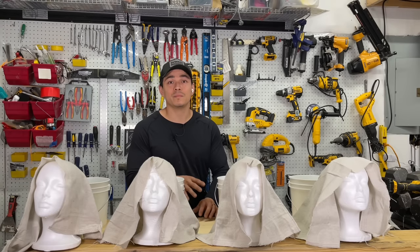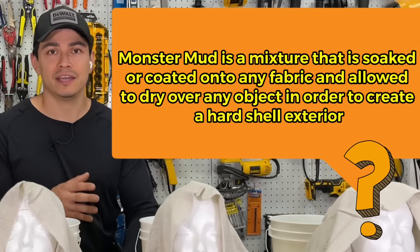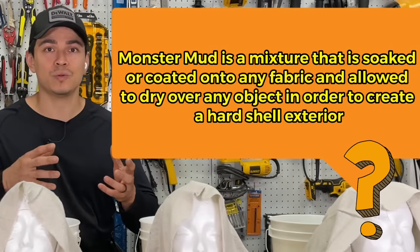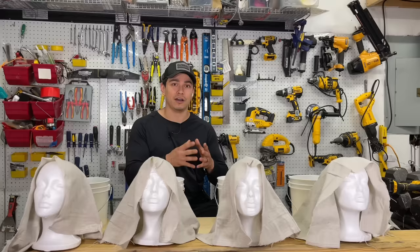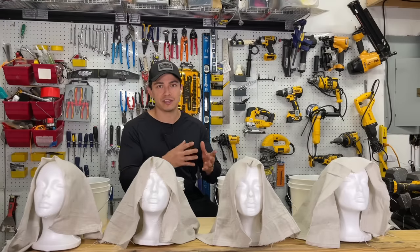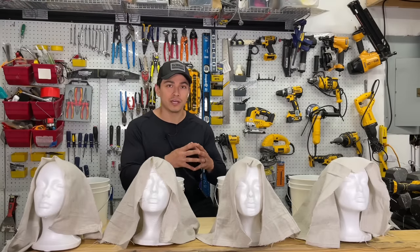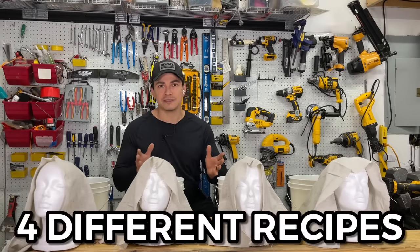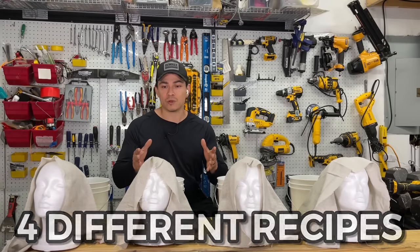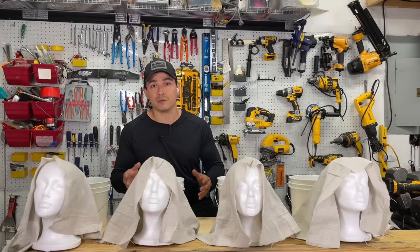Monster mud turns any object into a stone-like or cement-like feature — it feels like stone, it looks like cement. It's really awesome when you want to turn something into a statue. There's a classic recipe that involves using joint compound and exterior grade paint, but I fiddled with a few recipes and today I'm bringing you four recipes on monster mud. At the end, we're going to try them out to see which one's best, which one's worse, and maybe if we find a new one that we love.